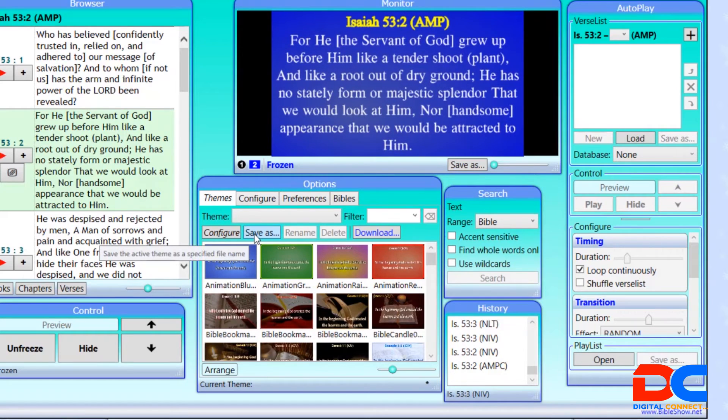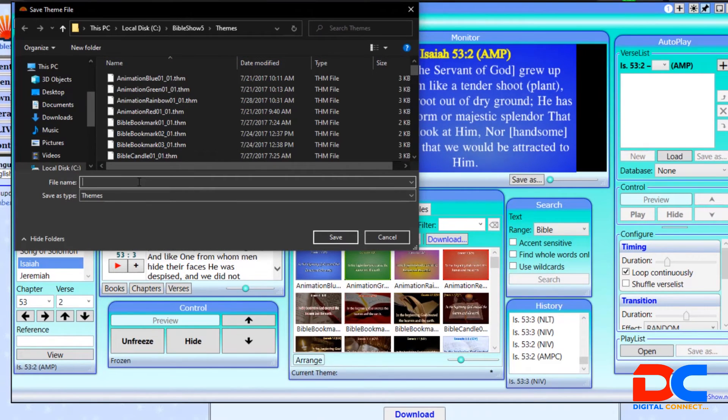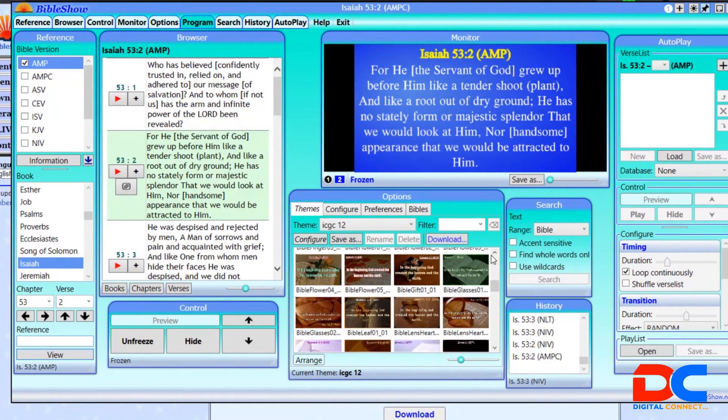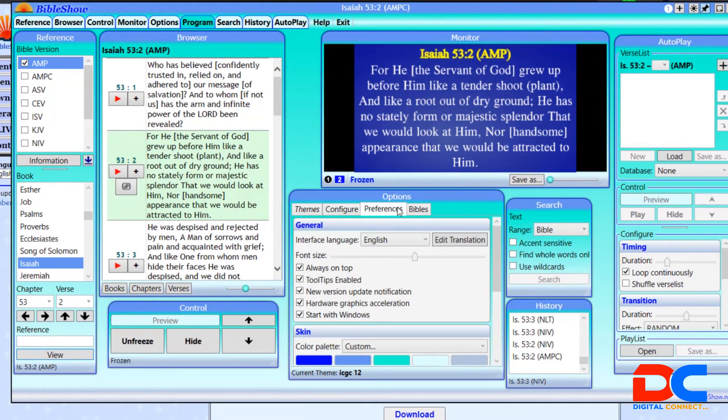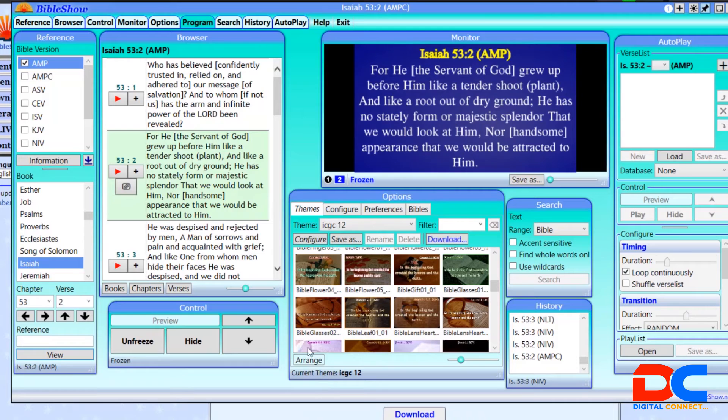After choosing all those settings, come to the Theme and save it. You have to save it, otherwise when you exit it will disappear. Give it a name — for example, something like 'ICGC12'. When you save it, it will always be there for you. If you don't save it, it will disappear, so keep that in mind. After doing that, your configuration is saved and will be ready every time you open the application.